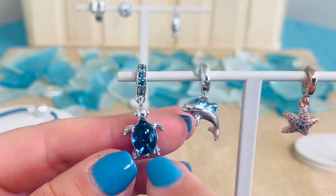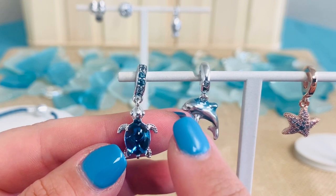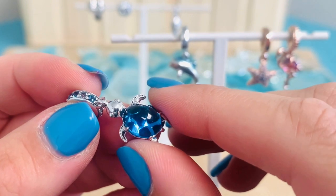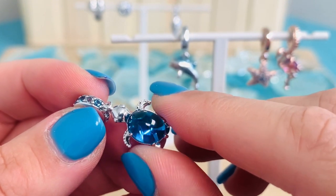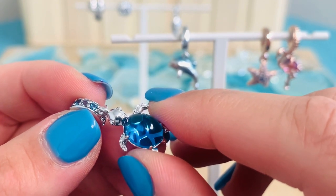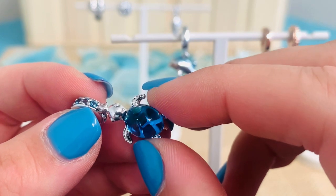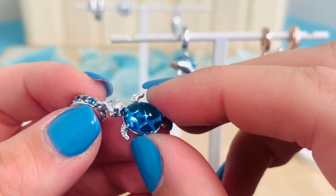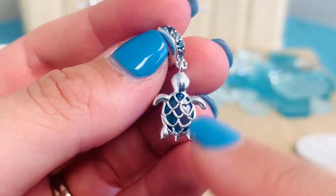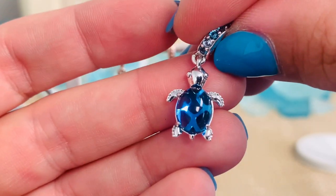And then of course the turtle is the showstopper. We have one claw set, oval cabochon cut peacock Murano here. On his belly, we have sterling silver cutout patterns that shine through the Murano glass — it really creates that beautiful texture and detail underneath the Murano, which is so special. And when he flips around, you do see all of that great scaling there on the back that shines through on the front.